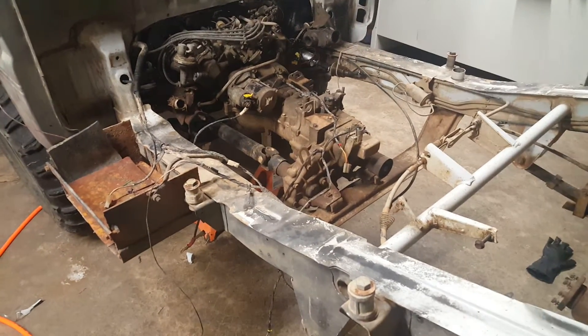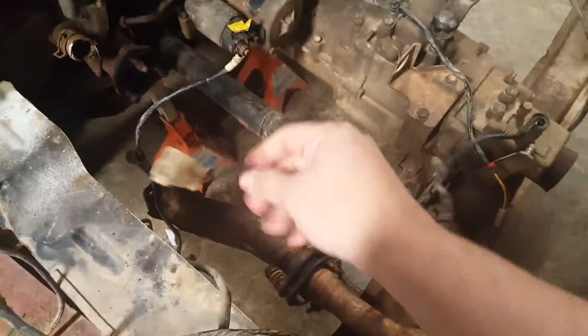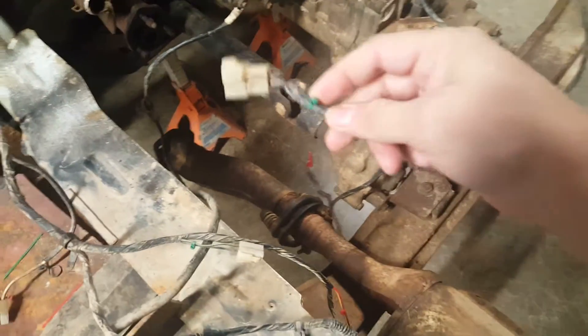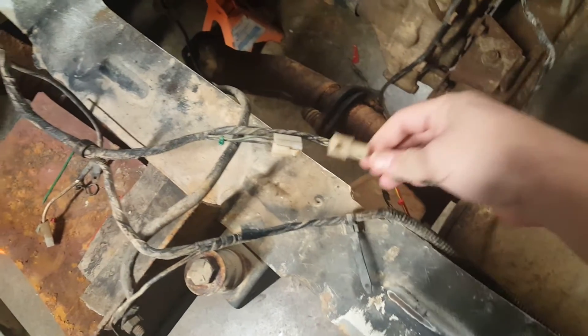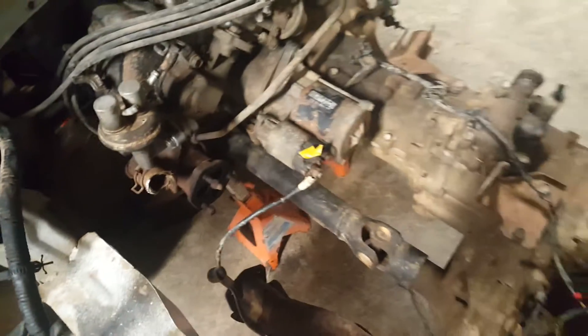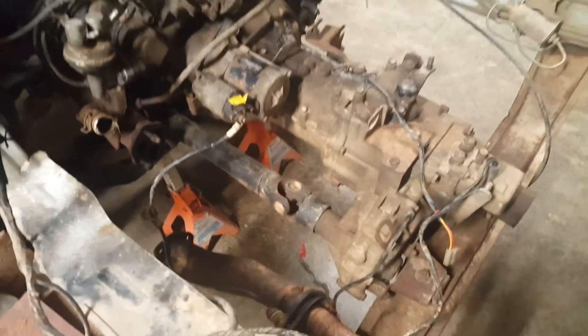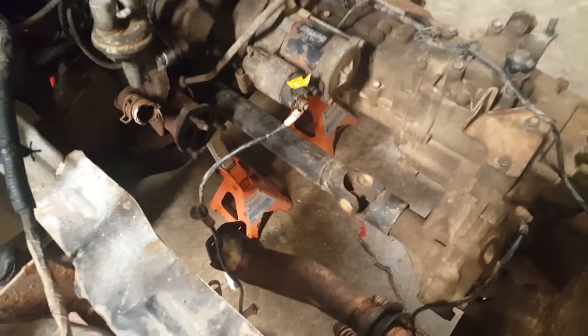In this segment, what I've done is disconnected all the cables from the transmission and labeled them — I put a colored zip tie on each plug to match the corresponding connector, because all the plugs look the same. So here's a red one that goes to this red one, then there's a green one, and I have a yellow one somewhere too.